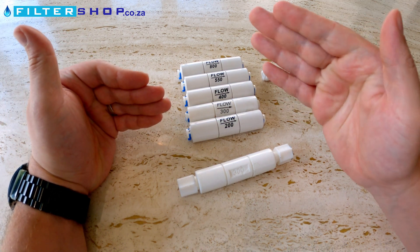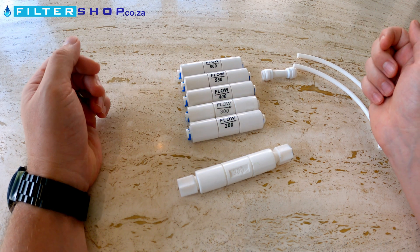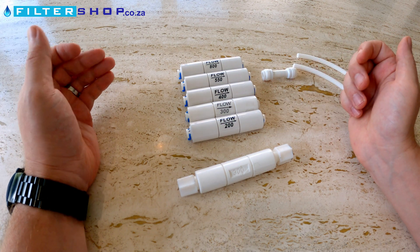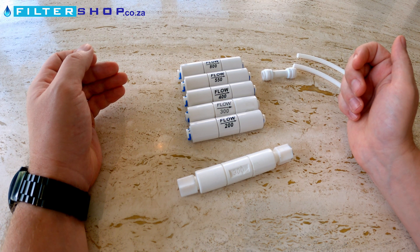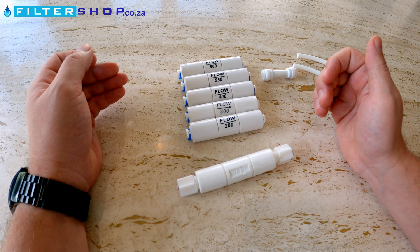Basically what they do is they simply restrict the flow to a certain amount of milliliters at a rate of pressure per minute. Now the 300 is your normal setting, which typically allows you to run a reverse osmosis system up to about a 400 TDS water, and this is actually the component that determines how much wastewater you have.